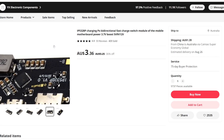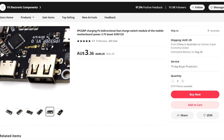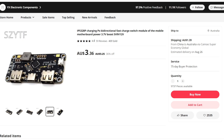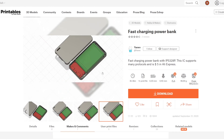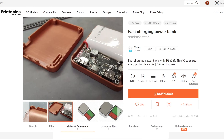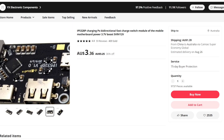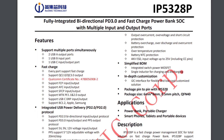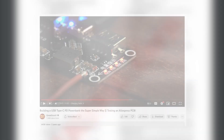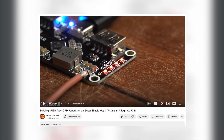For the IP5328P PCB, I've linked this AliExpress item in the description. It has 4.8 stars with more than 400 items sold and 59 reviews. The seller I ordered from is out of stock, but if you pay with PayPal you should be covered in case of any issues. Additionally, here is a datasheet to the IP5328P PCB. Great Scott has done some testing of this power bank in one of his videos — these are linked in the description.